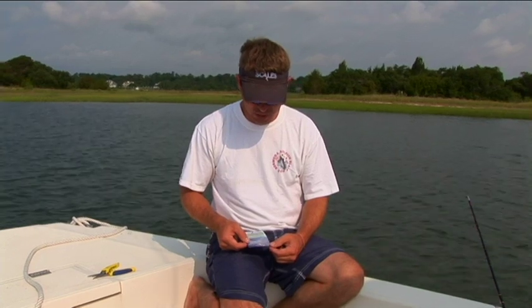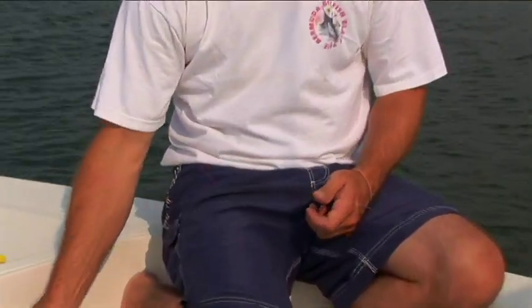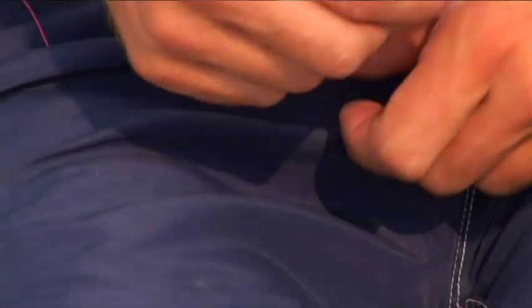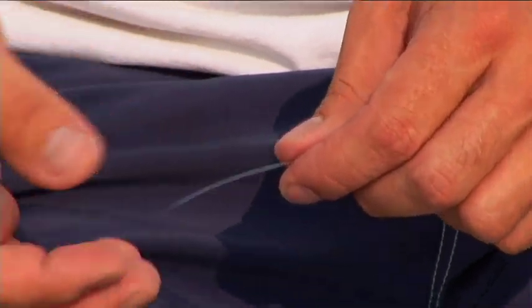I'm going to demonstrate how to attach monofilament or fluorocarbon to braid using the Invisi swivels from Aquatico. In this case I'm using a 55 pound swivel to attach 30 pound monofilament to 80 pound braid.